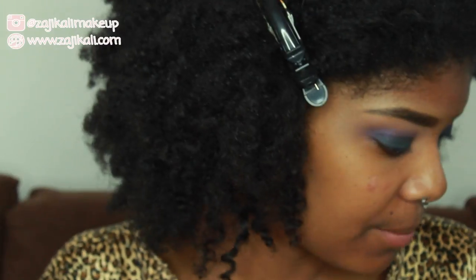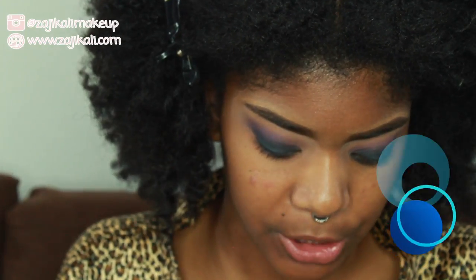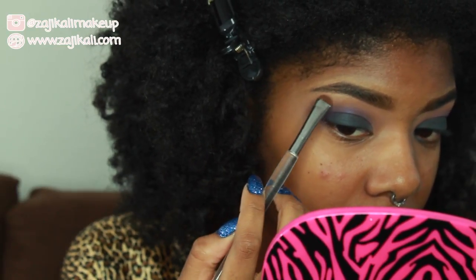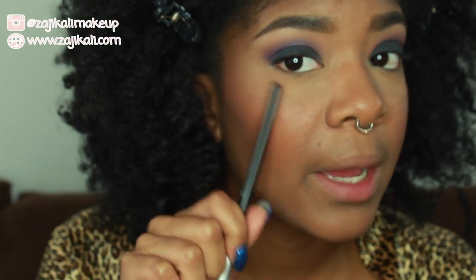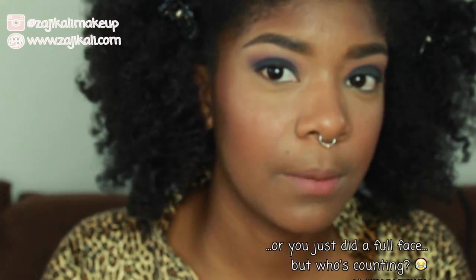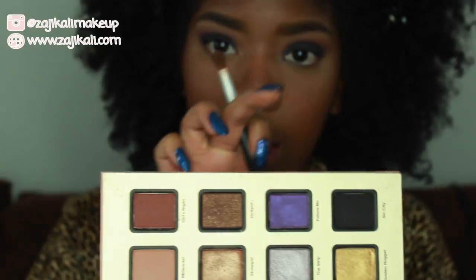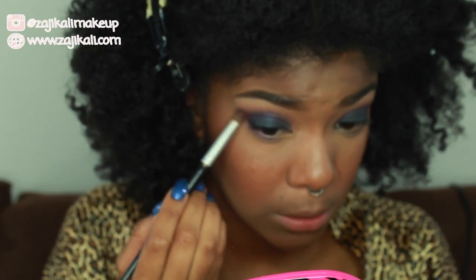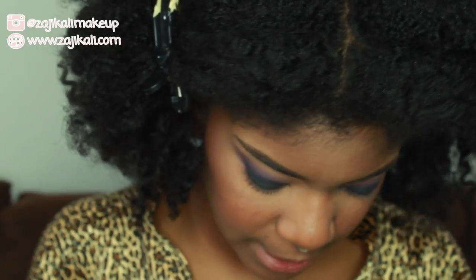I'm going to highlight under my brow bone using a little bit of my Becca Opal. I'll take a really small brush and concentrate this right at the arch of my brow, then smooth it out on the tail. For the under-eye area, I'll connect my lower lash line to my top lash line — starting with the darkest purple shade applied to the lower lash line, then using an even smaller brush with the mauvy color very close to the lash line.